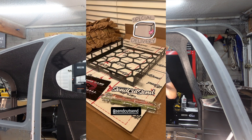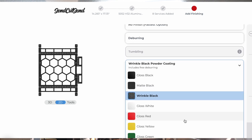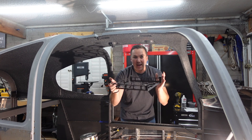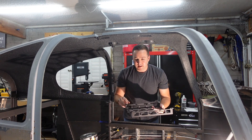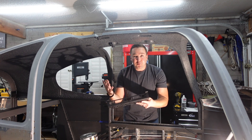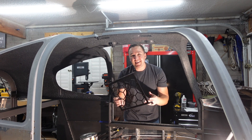SendCutSend — I reached out to them, told them what I was doing, and they were willing to sponsor the video and provided this part to me. It is an awesome part. They took the file from Onshape and a couple of weeks later I ended up with this beautiful powder-coated part, which will go right up there on those studs. The cool thing about those studs is, since I have a CAD file for this part, I know the exact placement of those holes. If I choose to in the future, even if I don't put a Starlink Mini in this, I could use this for anything — fishing rod holders, a clothes hanger, or any custom mount.